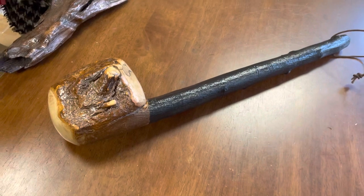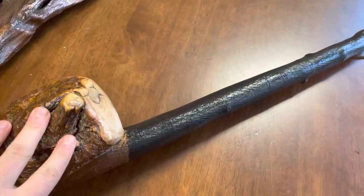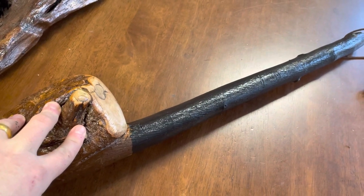Usually you're not going to see any cudgels this size and this thickness out there. This is actually quite a rare piece of black thorn to have.